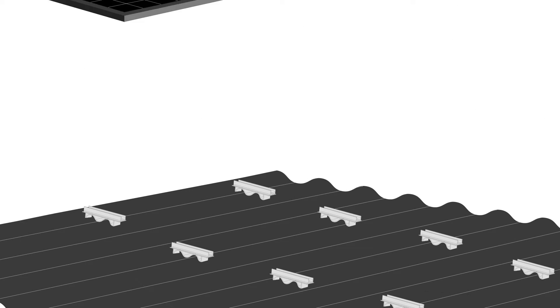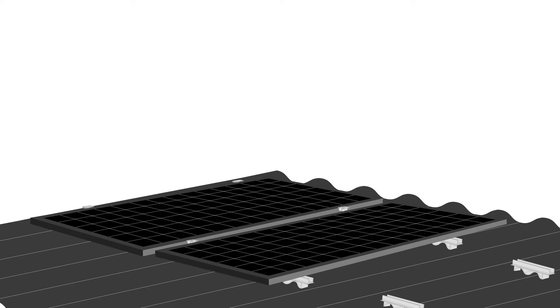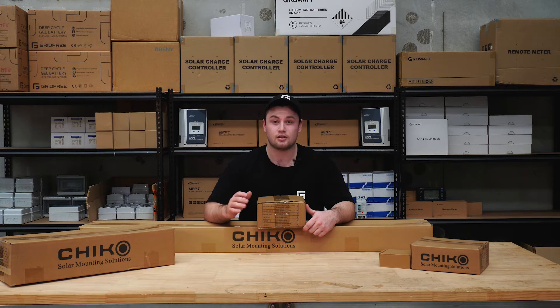For the corrugated iron roof mount, there are no rails, so the feet are completely isolated from each other. You'll find this mounting system and our other four-panel mounting systems as options on all our kits of four panels or more, starting with the tiny house kit.